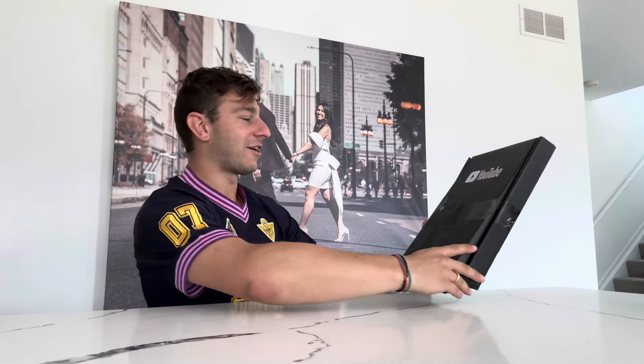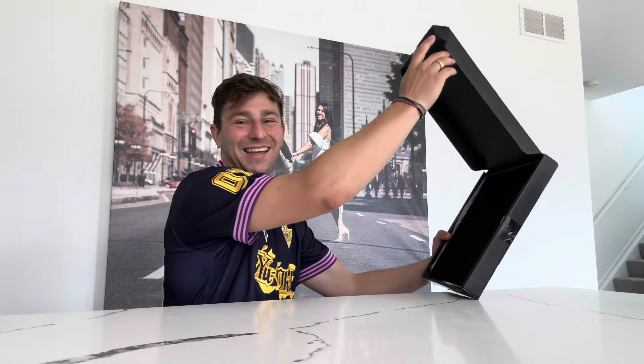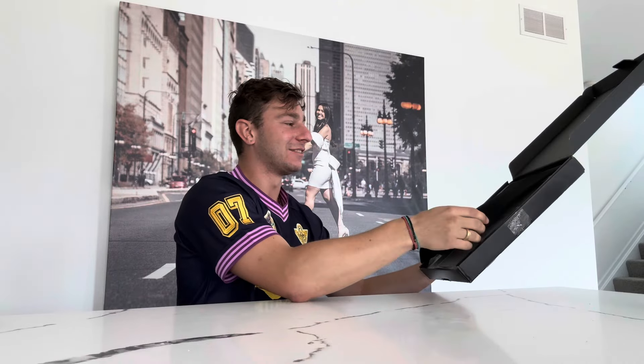Do you want me to get it? Should I look at it first? I feel like I should — I think I deserve this, guys. All right, ready? Oh my god, there it is. There's a foam piece.